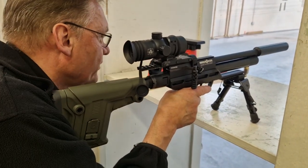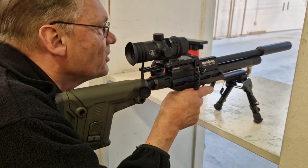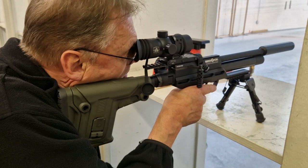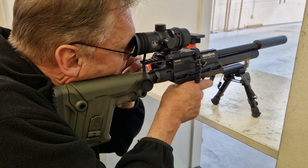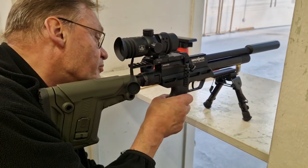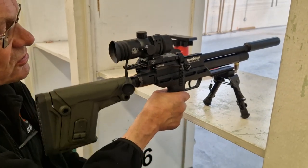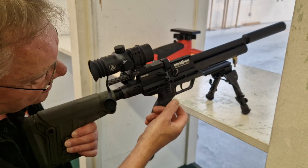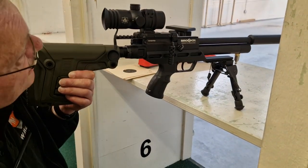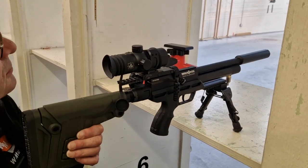Brian: 'I think that's the smoothest, quietest air rifle I've ever fired in my life.' His shots were all over the place — all on the card, but spread out. He found the second stage trigger just goes on for ages: 'That is just stupid and irritating.' He's also not keen on the scope — a marmite job because it's zero eye relief.